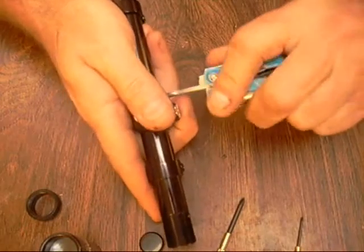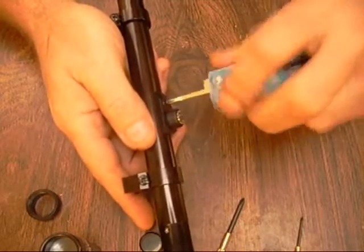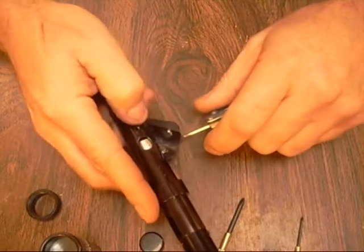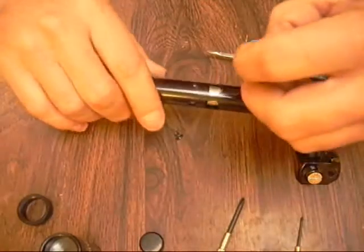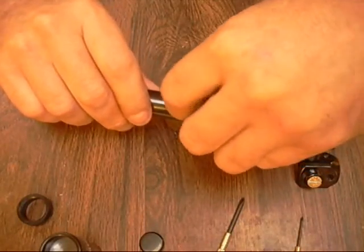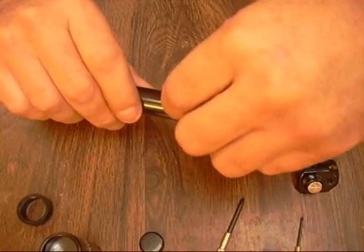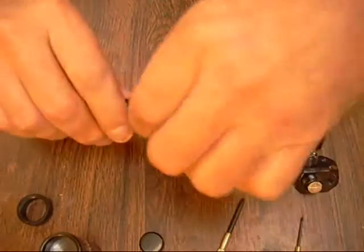I move up and take this off, loosening up these screws and pulling them out. Now what I do is take one of these screws and put it back in the hole here — what that does is when I remove the erector tube it keeps the spring in there. I don't need that out right now, so I put the screw in the hole.